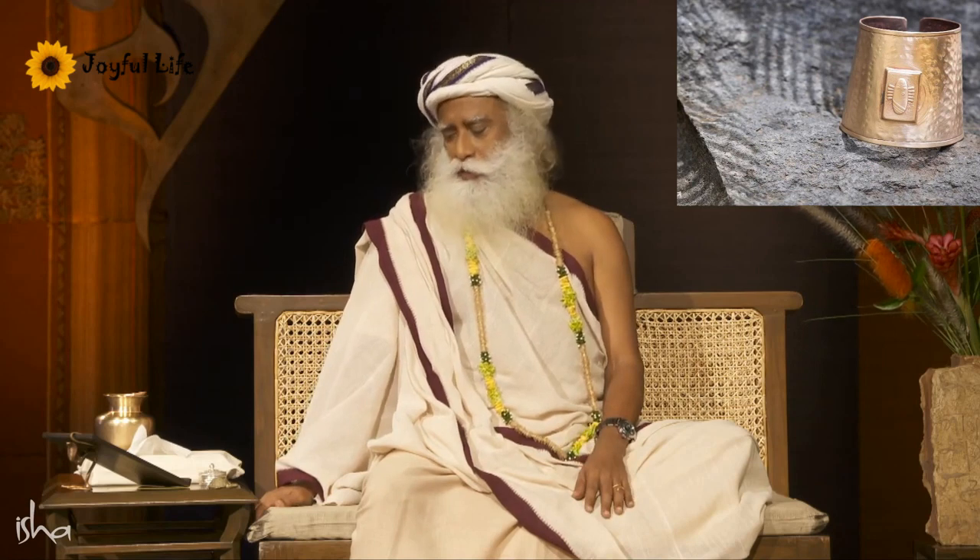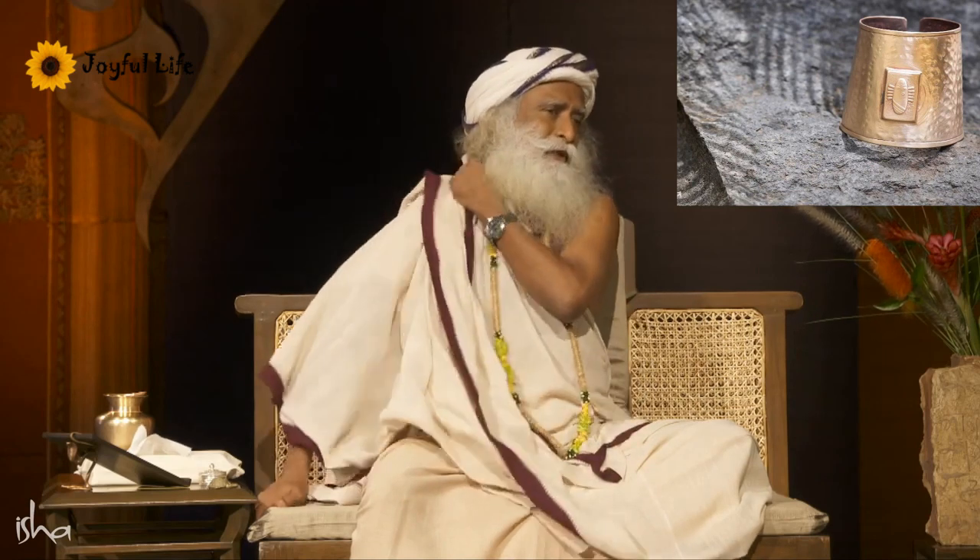So if you're going out, particularly to big cities, this Kavacham will make a phenomenal difference for you. It should be ready for people in large numbers — probably in a week or ten days time.